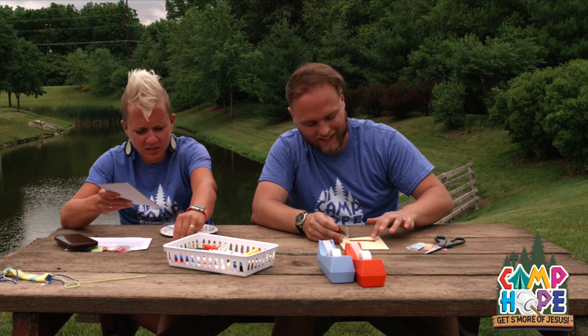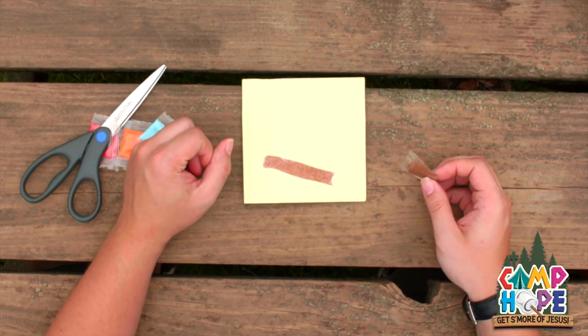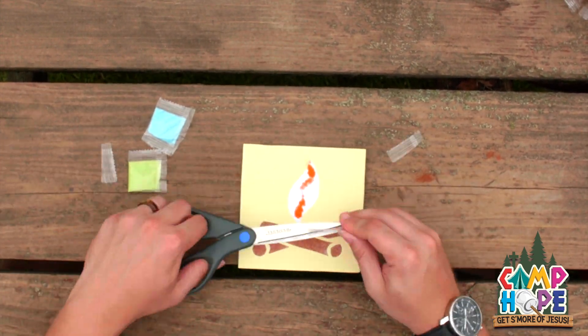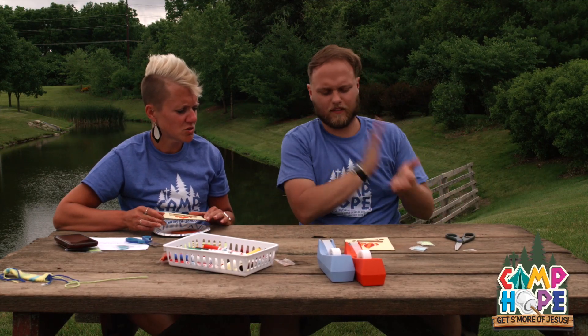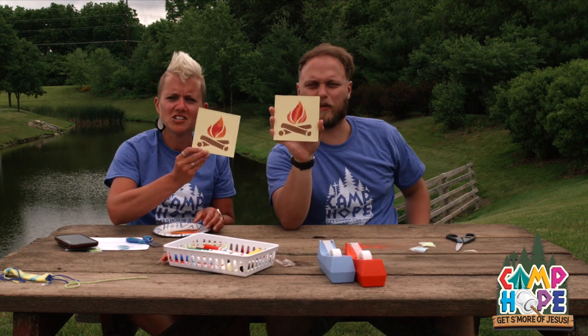Then you want to just keep going. I'm going to shake it off as well. This craft is so satisfying for someone who doesn't stick within the line very well. Should we show our progress so far? Here we go — doing pretty well. Hope you all are doing well out there.